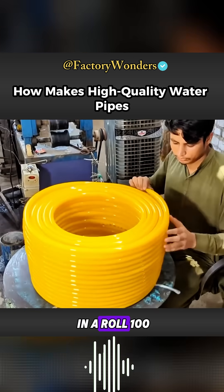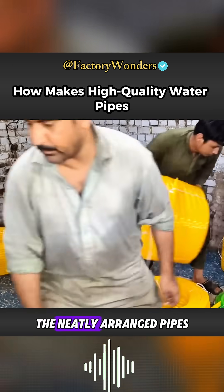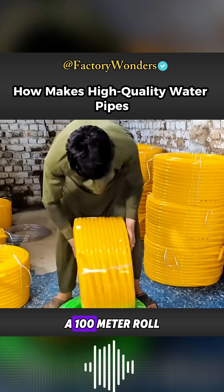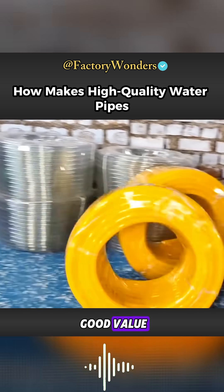The hose is collected in a roll, 100 meters long, making it easier to sell and transport. Before shipping, the neatly arranged pipes are covered with plastic film to prevent scratches during transportation. A 100-meter roll of high-quality pipe costs only 2,000 rupees. Do you think it's a good value?